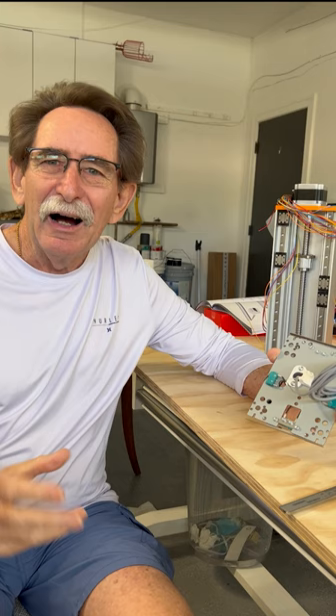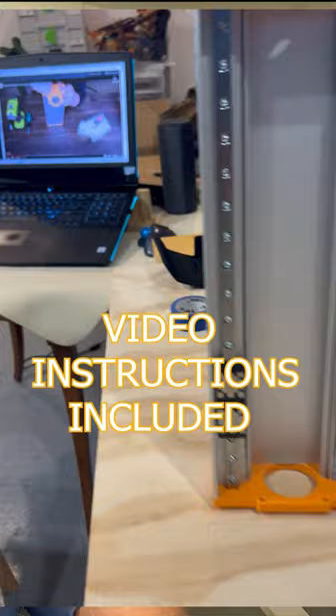Hello everybody, George Gunner. I'm here on my second day of the install of the Stepcraft M1000 CNC.